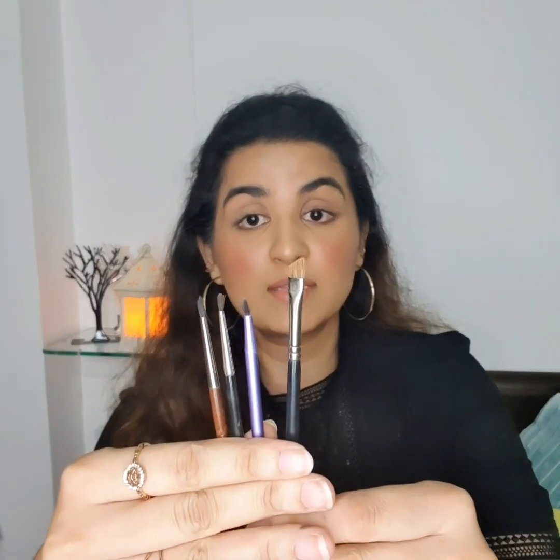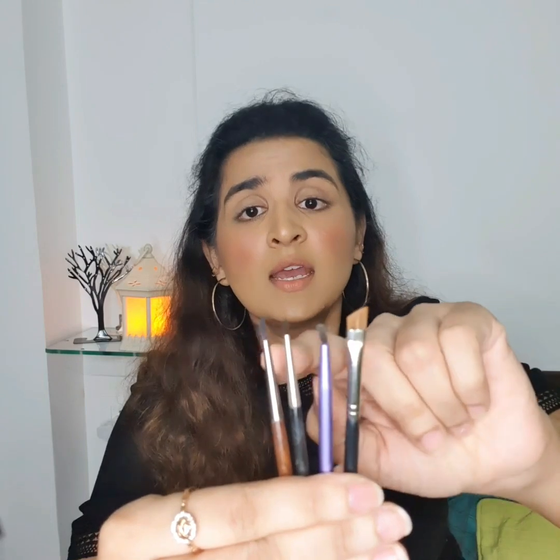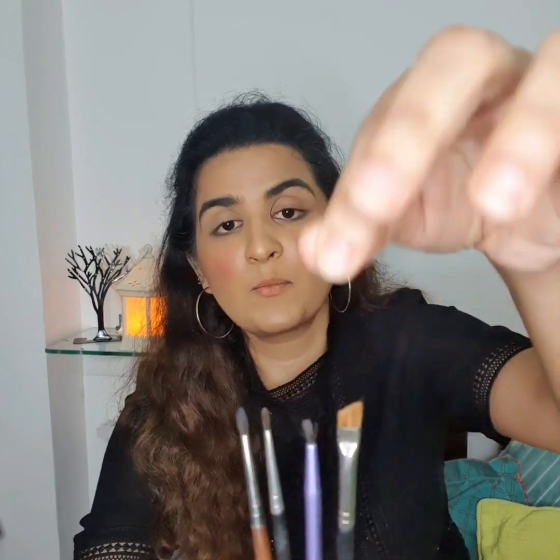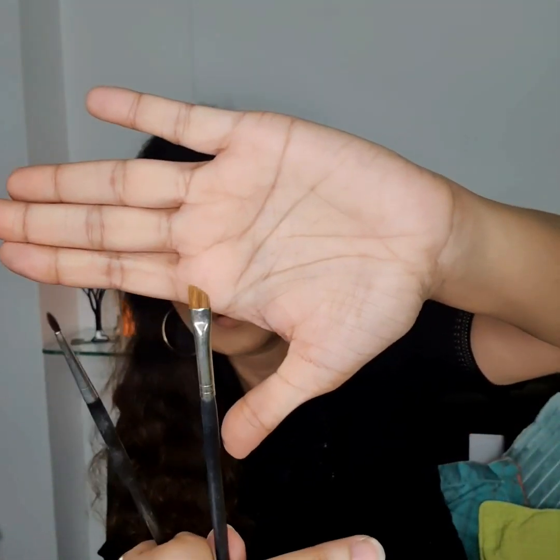Coming to the brushes — there are different kinds as you can see. This is an angular brush; these others are pencil-sort brushes but with different thickness. This one is a little thicker and hard; this one is very soft and fine. This one is also soft and fine but the hairs are spreading in different directions, so it's difficult to apply with it. For me, I prefer this one from MAC. Whenever you apply liner, make sure the brush is soft so it glides over your eyes easily.